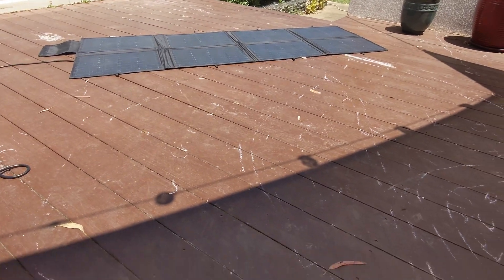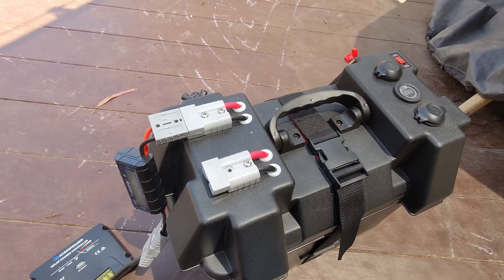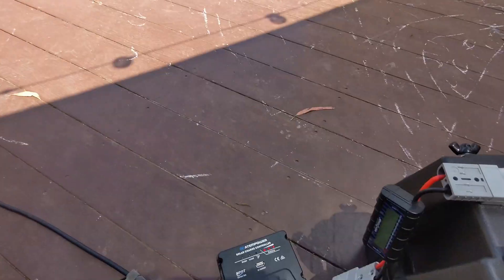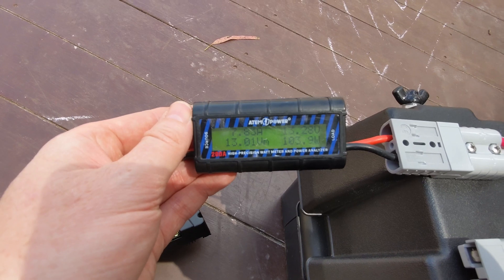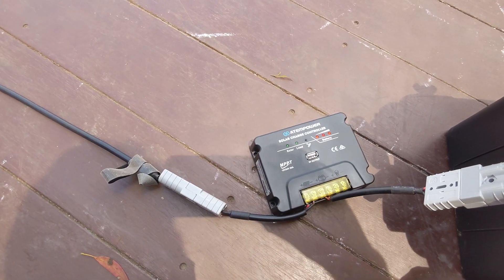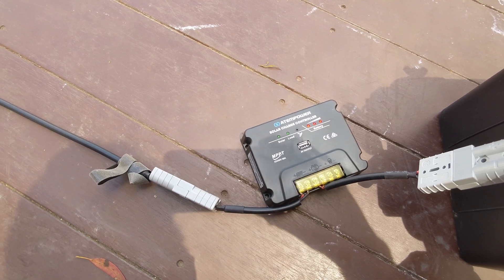I even went back and put a bit more load on the battery just to drain it out, so it would be absorbing as much as the blanket could put out, and retried the test — and it still has not reached the same levels as the basic PWM controller. There's not a great deal in it, but I would say there is absolutely no reason to spend your money on one of these units. There's no benefit over the PWM that comes with your solar blanket.